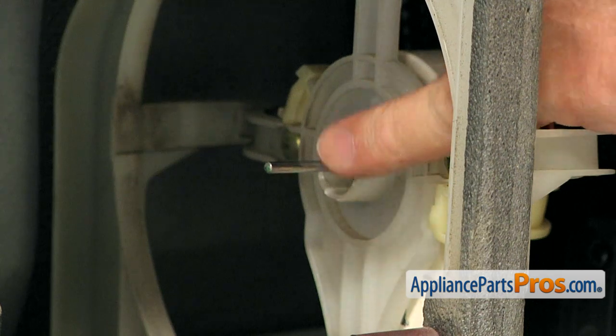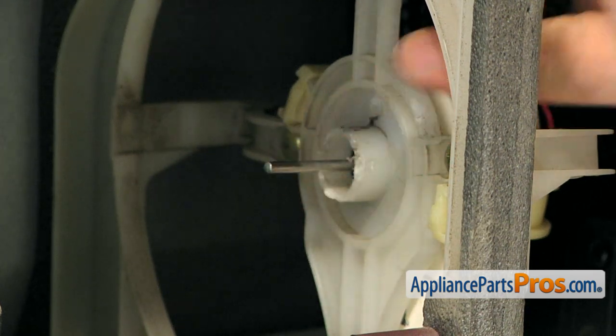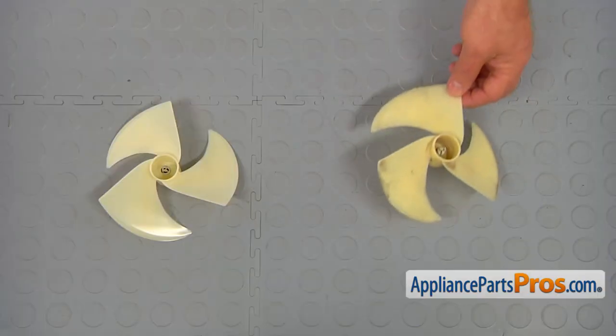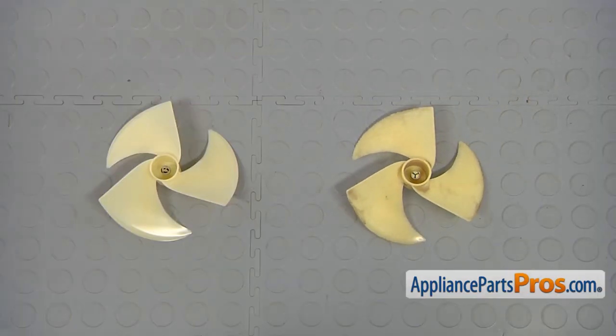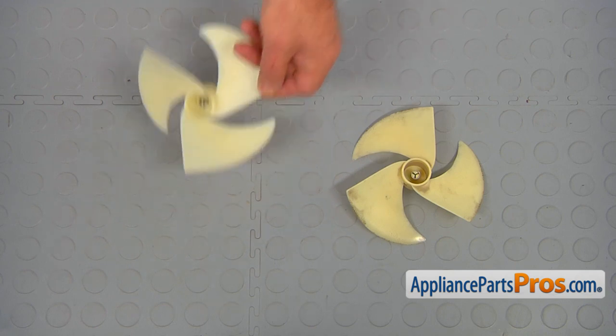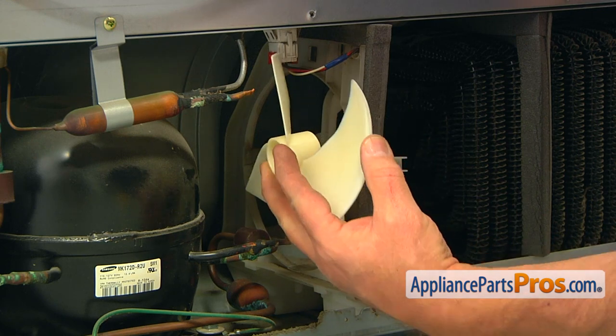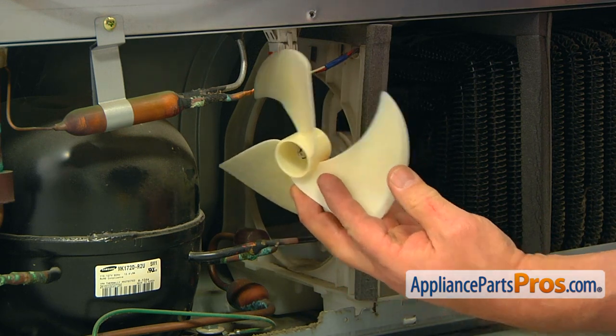If there is excess glue on the shaft, use fine sandpaper to clean it off. This is the old fan blade next to the new one. If you don't have this part, you can get it from AppliancePartsPros.com. Hold the condenser motor at the back and push the new fan blade onto the shaft as far as it can go.